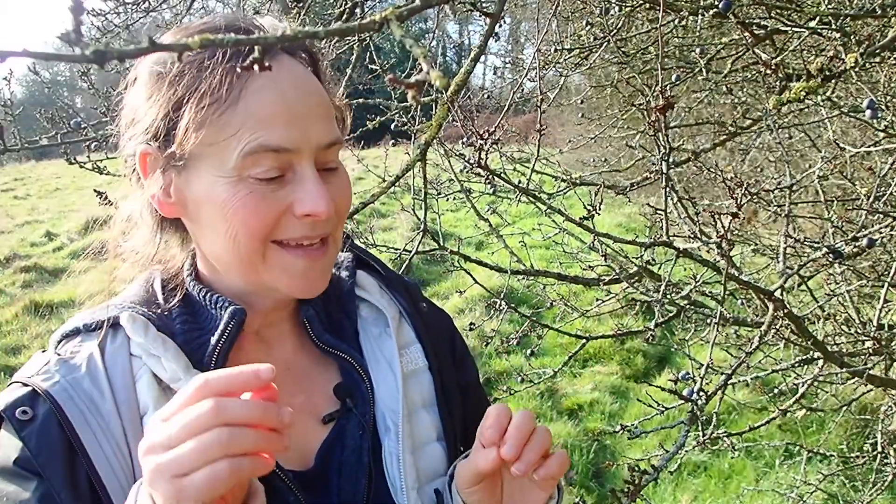Hello my friends, so day 13 with a botanical eye and today we're looking at blackthorn, Prunus spinosa.